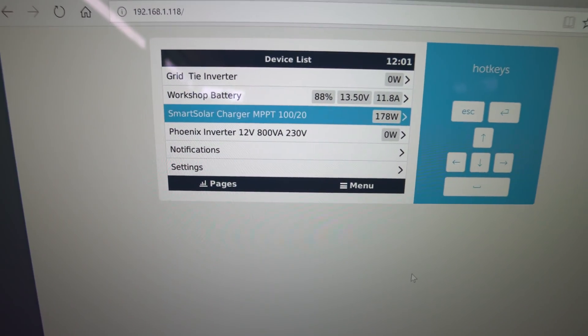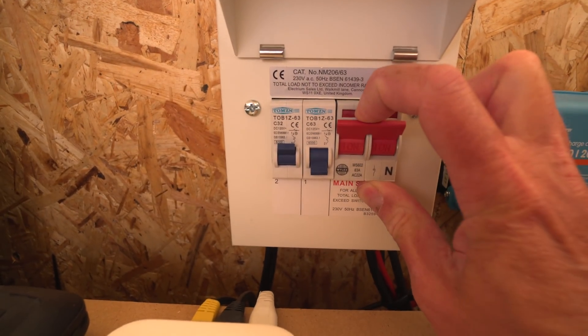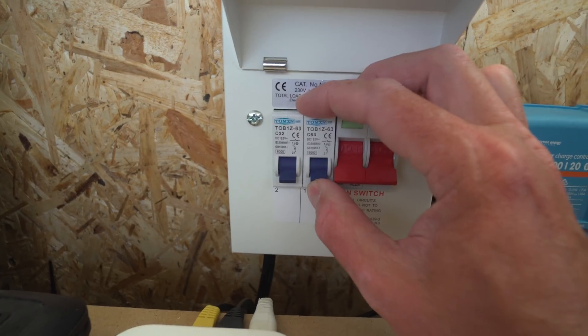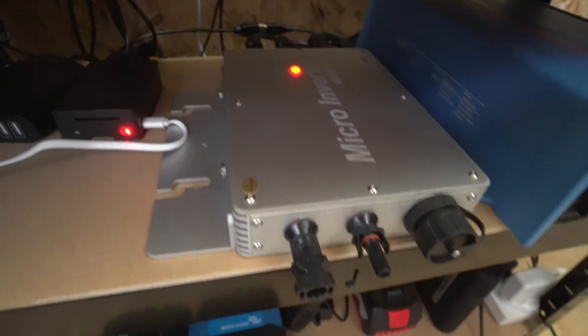We're at 88 percent battery, so we've still got 22 amp hours to put in before the batteries are fully charged. If we go into the solar charger you'll see 178 watts. Going into daily history, it's 12 o'clock and we've got 0.84 kilowatt hours so far today — not bad for just two panels really. Back on the main screen, the grid-tie inverter says zero.